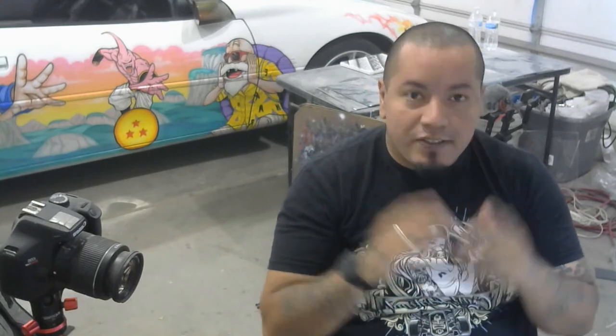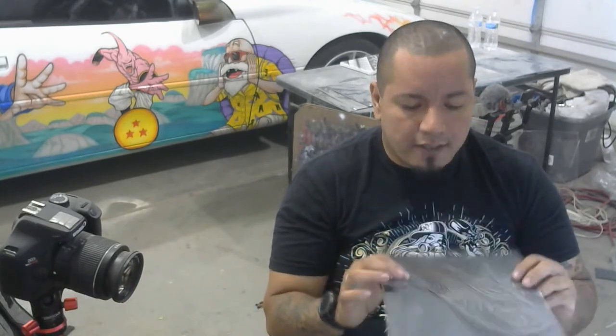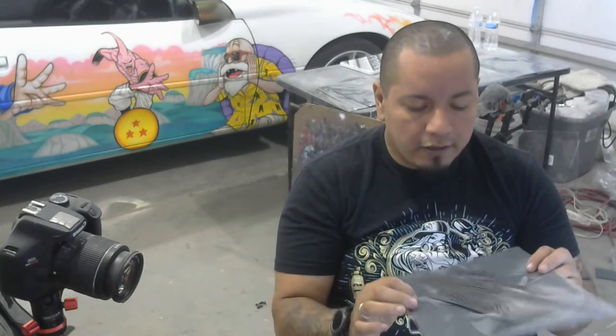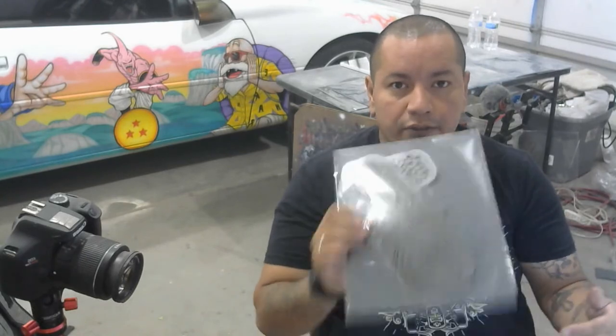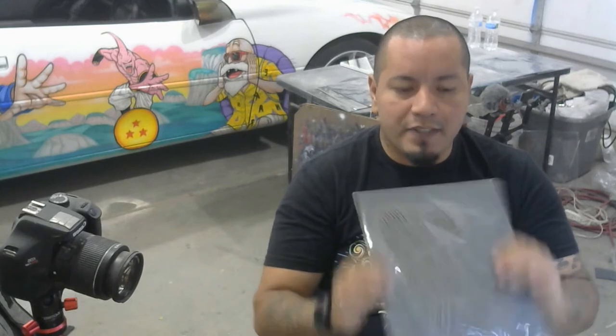Alright, welcome back to another stream. Today we're going to be taking a look at my texture effects stencil kit. This stencil has a few different stencils included, so we're going to open it up, see how it comes, and then go through a quick little demo showing you guys a quick and easy way to use these stencils.